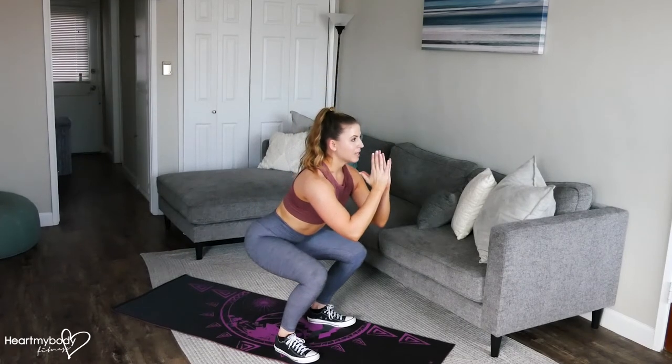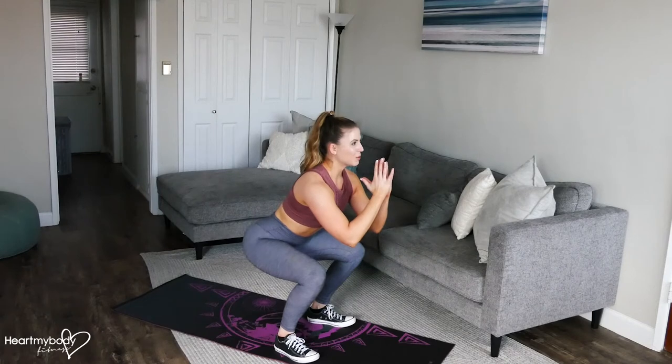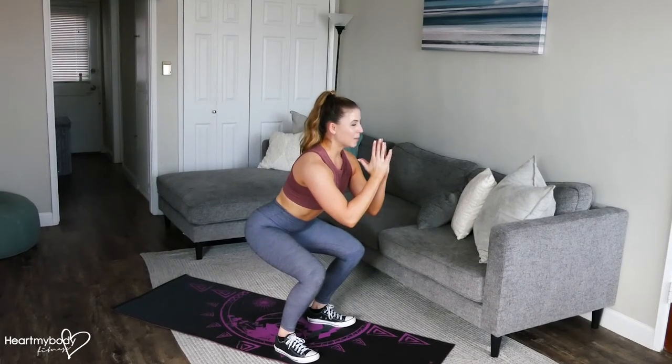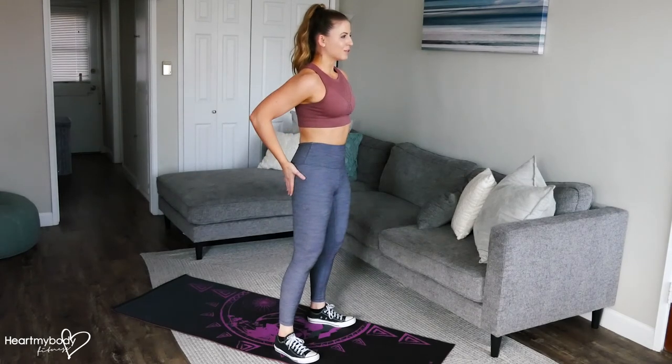So this is controlled. We're not using momentum to bounce up and down. We're controlling this. Little press up, control it down and press everything back up, squeeze your glutes.